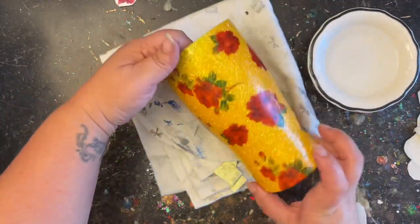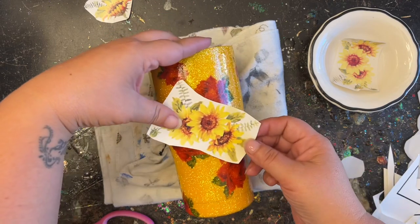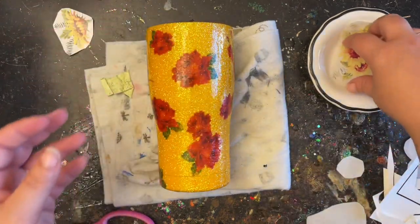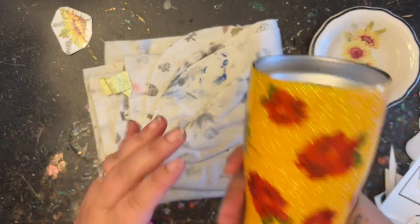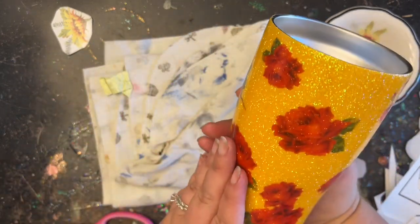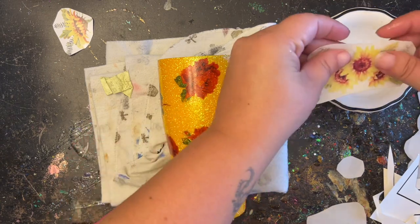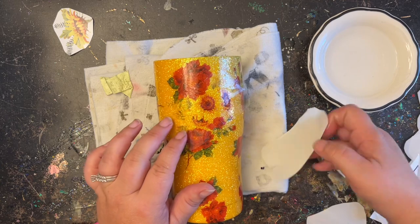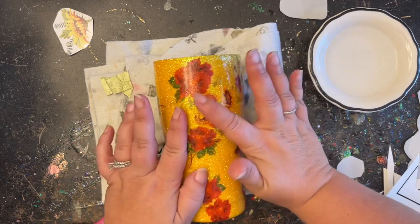I was a little nervous that you wouldn't be able to see the sunflowers against the yellow base, but I actually really like how it turned out. I had two big sunflowers and one little one, so I put one big one on each side, and then placed the smaller one along the bottom. You can definitely see them — they just look very faint and very antique, and I absolutely love how well they went with this design.